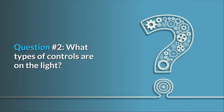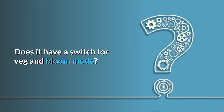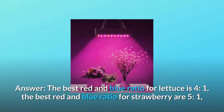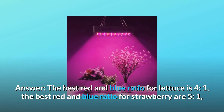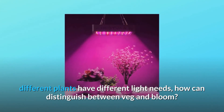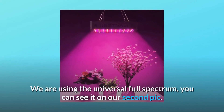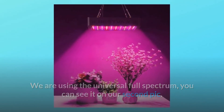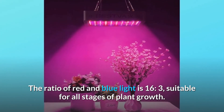Question number two: what types of controls are on the light? Does it have a switch for veg and bloom mode? The best red-to-blue ratio for lettuce is 4:1; for strawberry it's 5:1. Different plants have different light needs. We are using a universal full spectrum — you can see it on our second pic. The ratio of red to blue light is 16:3, suitable for all stages of plant growth.